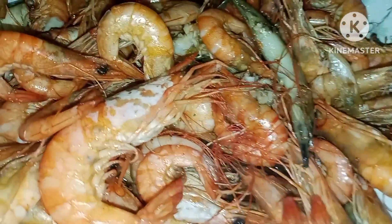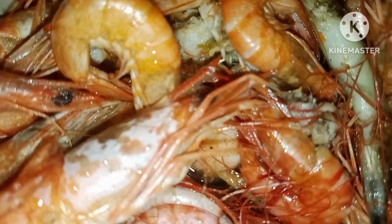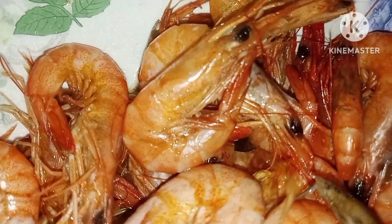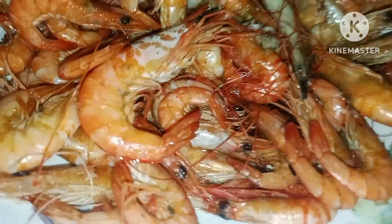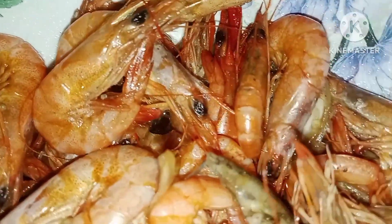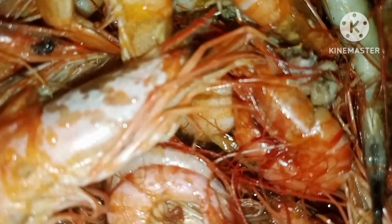I've cooked them in a very simple way. I don't want to just show you but rather tell you how I cooked the shrimps. These are the ones I got from the sea — very fresh.